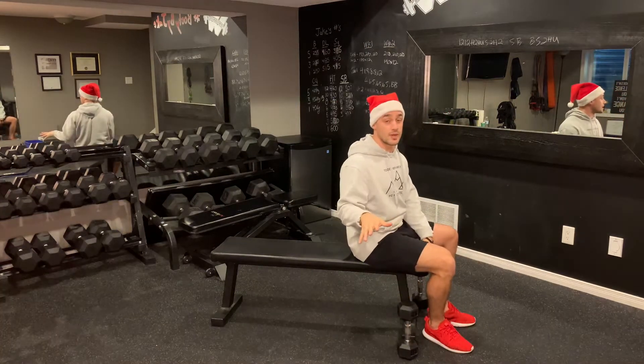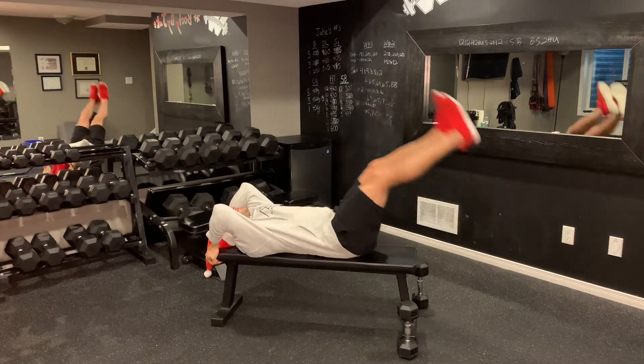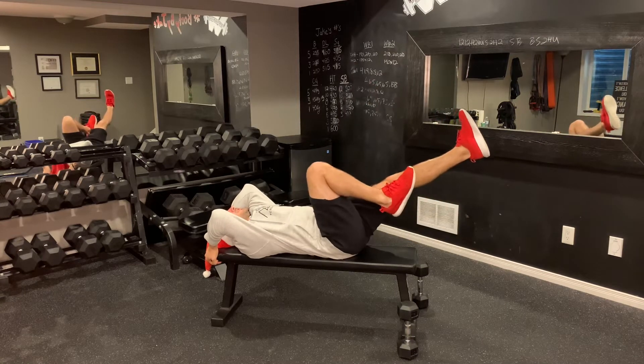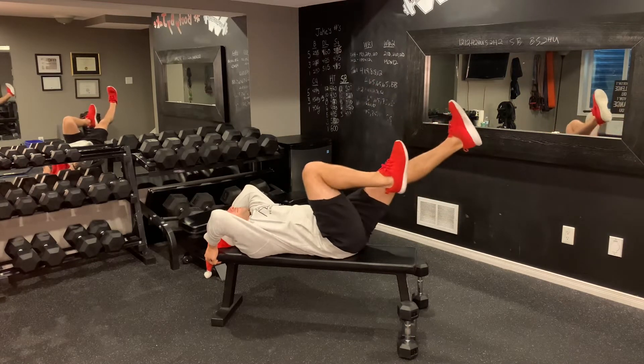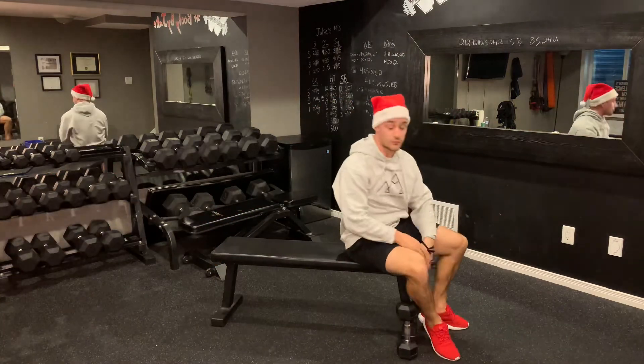So we've got 13 reps of those, and then I'm going to grab the bench behind me and lower down, drive up for leg raises — lower down, drive up two, lower down, drive up three. Your alternative would be reach and then back, reach and then back like so, for 12 reps.